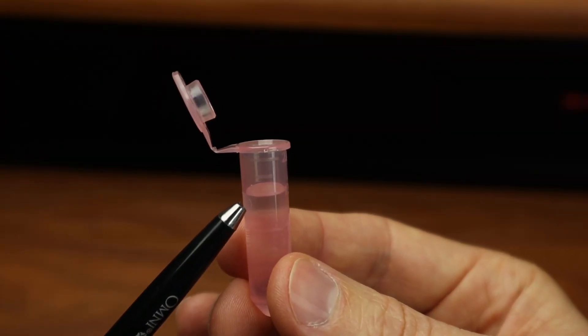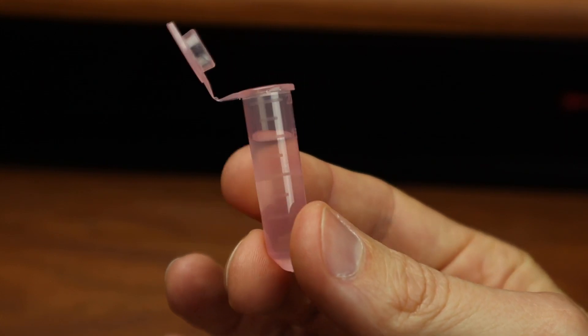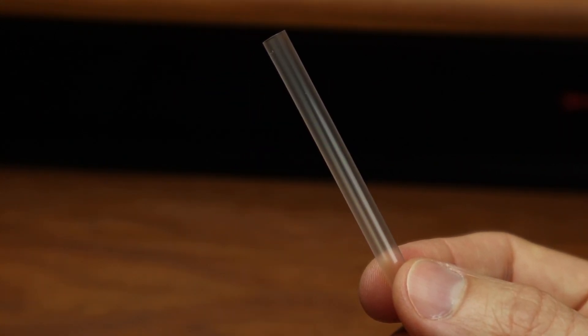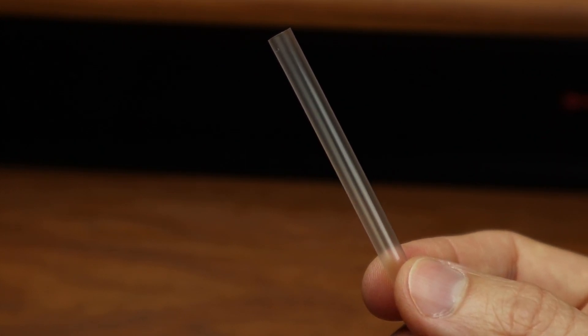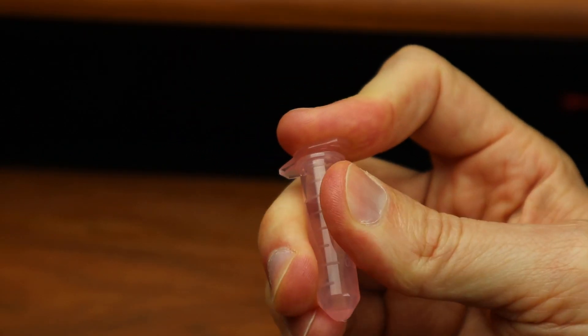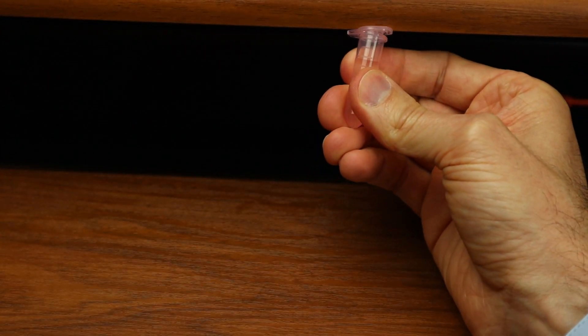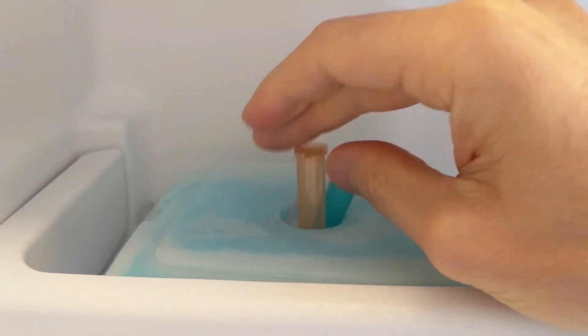Try to fill each collection tube at least three quarters of the way full with saliva. Bubbles and foam are okay. You can use the provided plastic straws to funnel your saliva into each tube if needed — just dispose of the straws when done. Once you fill a tube, snap the cap on tightly; pushing it against a hard surface may help. Then place the sample in the freezer. Repeat this with all tubes.